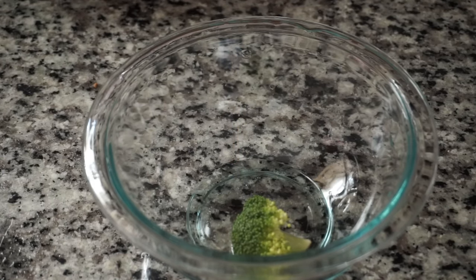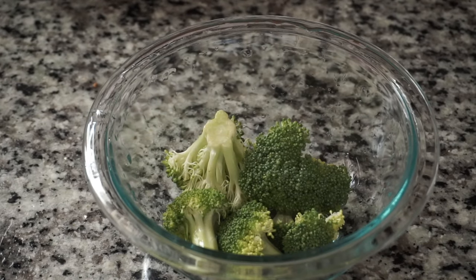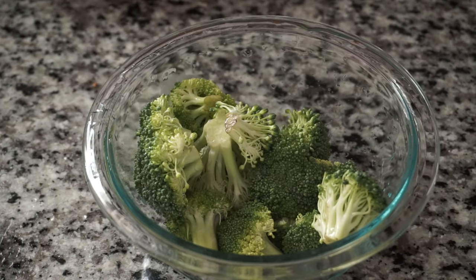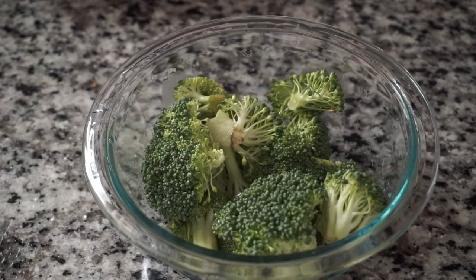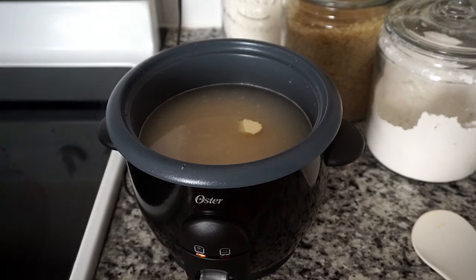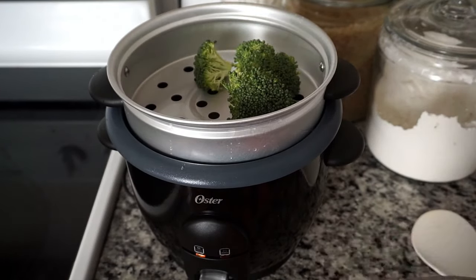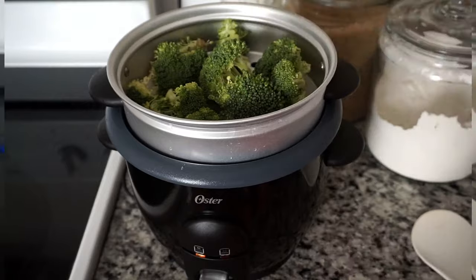I decided to go with some fresh broccoli as my vegetable, but you can use any vegetable of your choice. Before placing it in my steaming tray, I'm going to rinse it under some cool water. I am done washing my broccoli, so now I'm ready to place my vegetable tray on the rim of my inner pot right above the rice. I'm adding my freshly washed broccoli into the steaming tray, and I lightly sprinkle some Himalayan salt over my broccoli — this is totally optional.